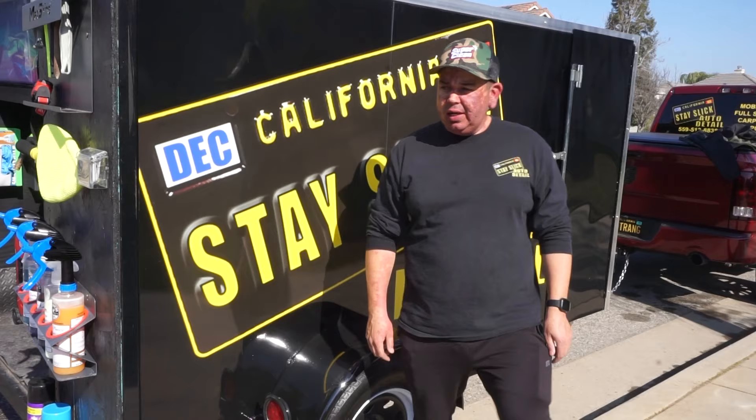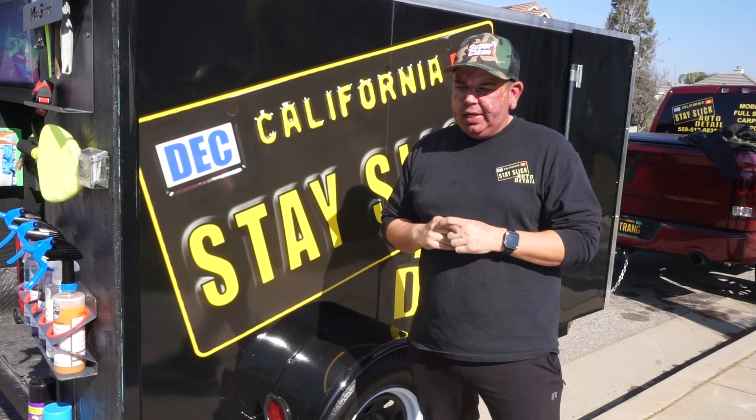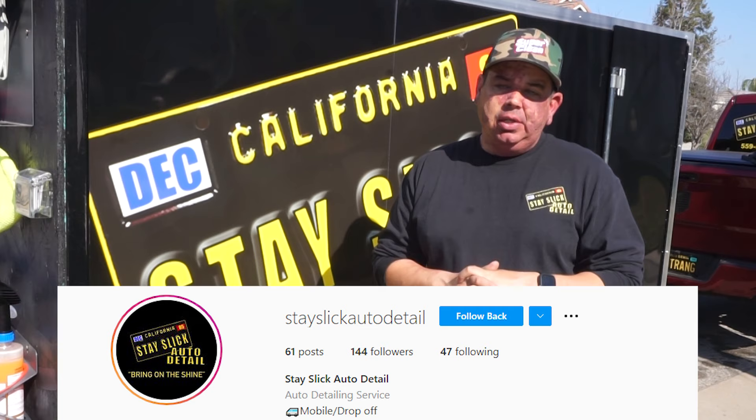All right guys, there you have it. You saw my trailer setup, you saw what I'm working with. If you guys have any advice or recommendations of things I could do to make my life easier, or any questions about what I have, just let me know down below. Make sure you subscribe to the channel. You can follow me on YouTube at Stay Slick, and on Instagram and Facebook at Stay Slick Auto Detail. Thanks a lot guys, you have a good one.